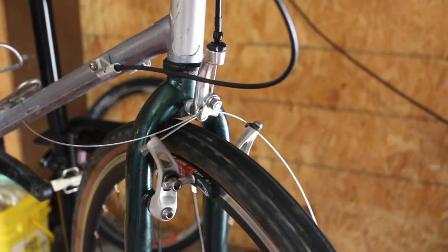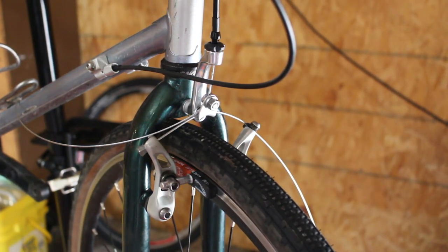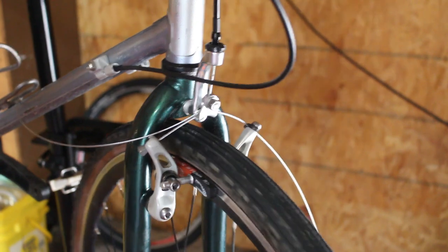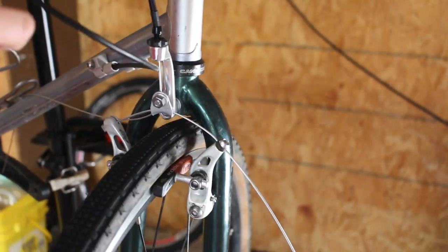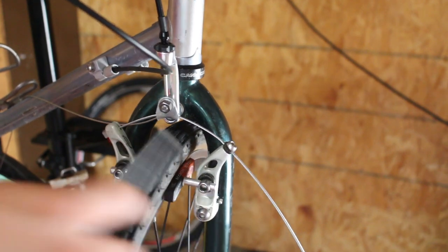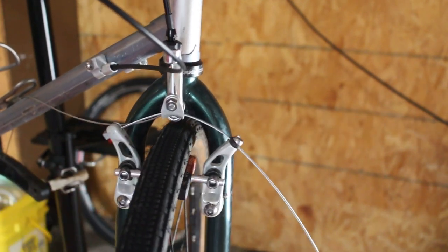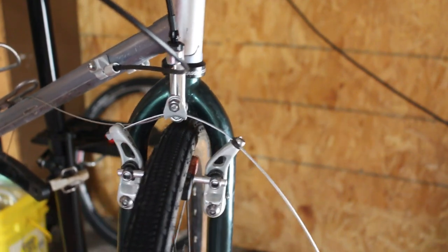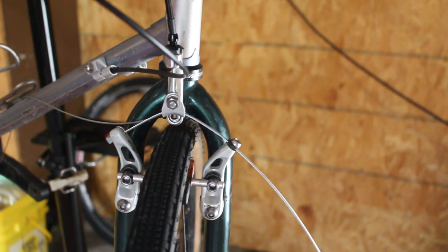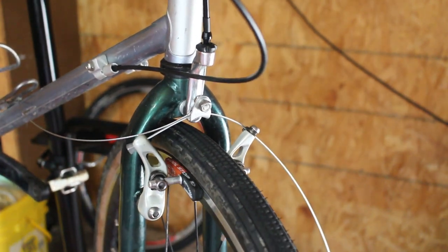I stopped recording that because I started to get really frustrated setting up these brakes. I always have a really hard time setting up cantilevers. For some reason, this side would not return — the return spring just wasn't working very well. I had to take the pin and move it up to the top hole instead of the middle, which is what this side is on. There are mismatched holes on the fork, but now they have good action and both sides are moving freely. That was a bit of a pain, but it's over now and the brakes work.